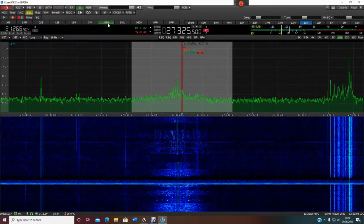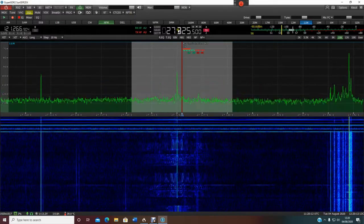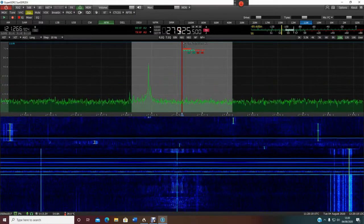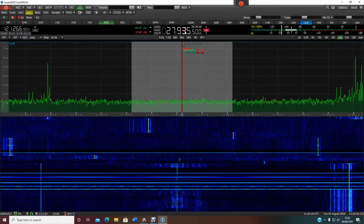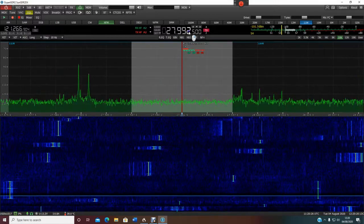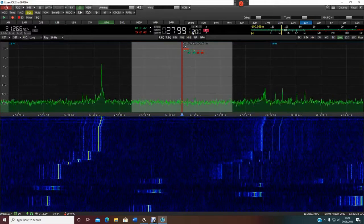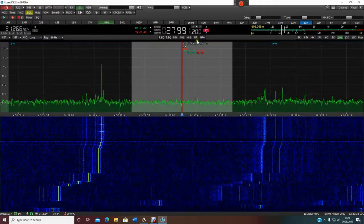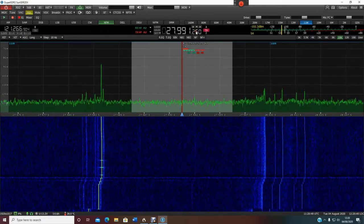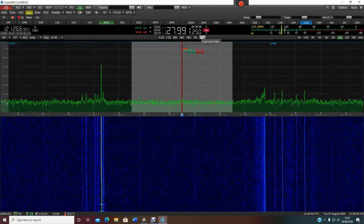I don't know if you can hear this — I'm running through a microphone, sorry if you can't hear it. So that's the mid-block. If you want to go up to channel 40, which is what I used to use a lot, I'll just click this. There we go — you can get the exact frequency. This is the proper frequency for the UK 40. Spot-on frequency: 27.991.25. That's channel 40 on the mid-block.